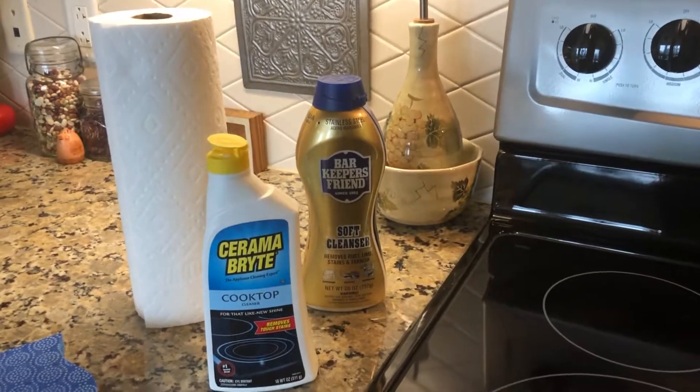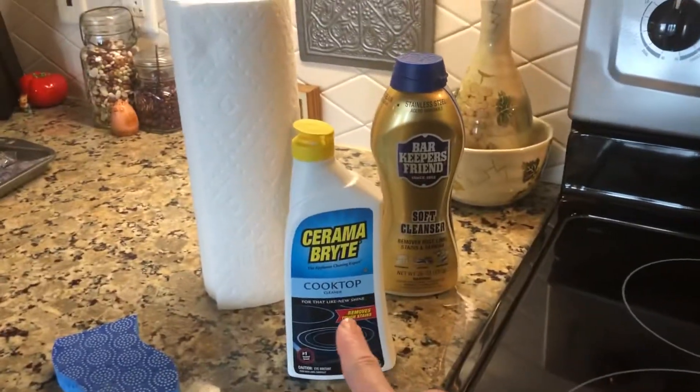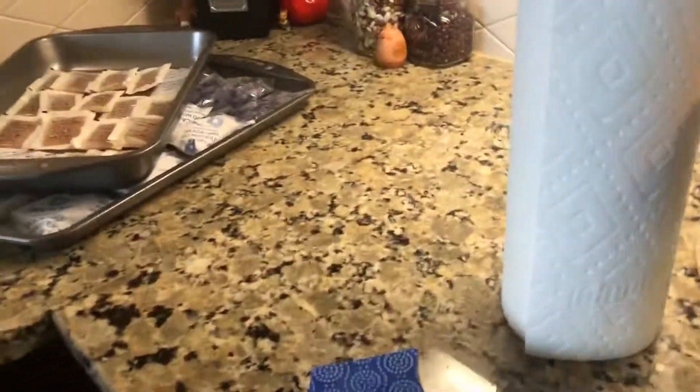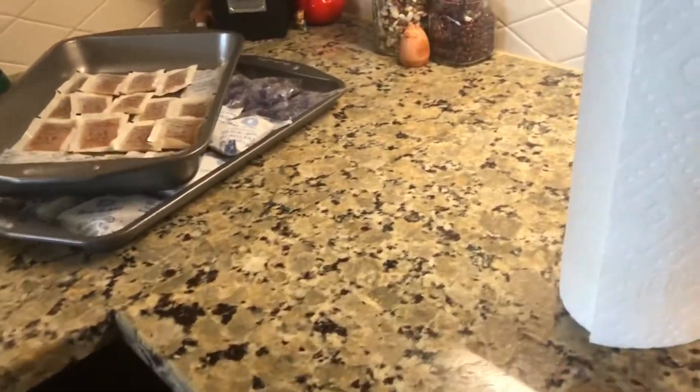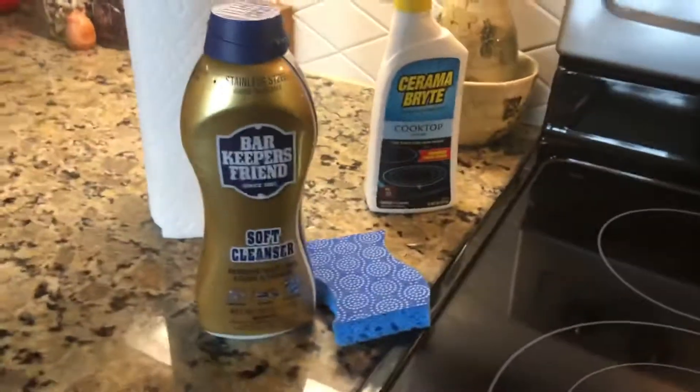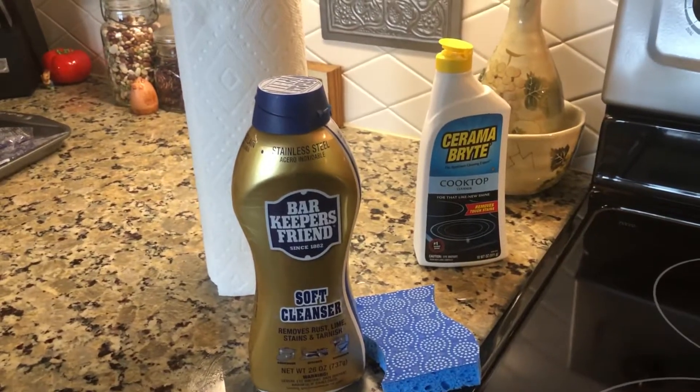Here we go. Here's how you clean your stove. You need your Bar Keepers Friend. You're gonna be doing this first — the Bar Keepers Friend, the sponge.